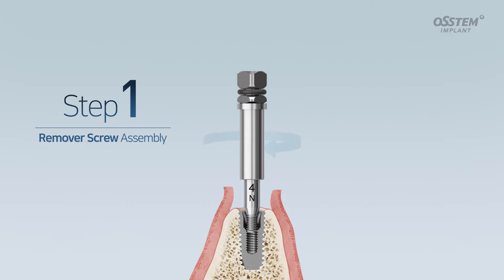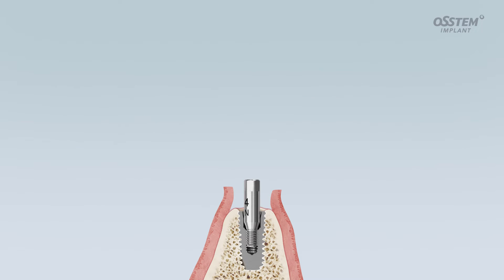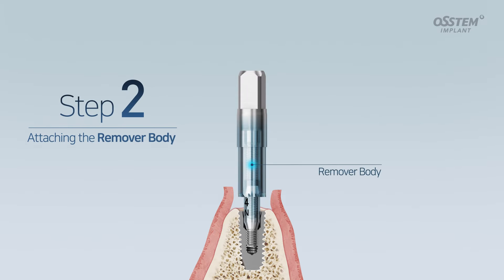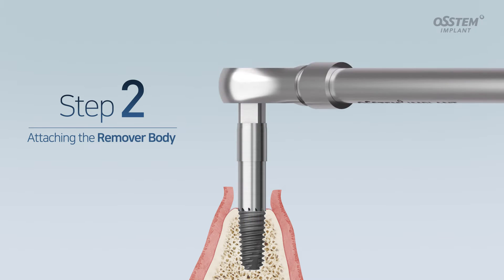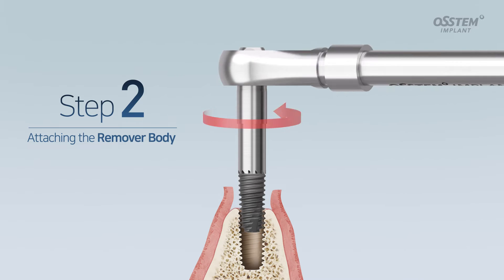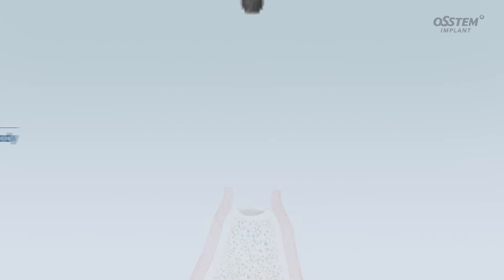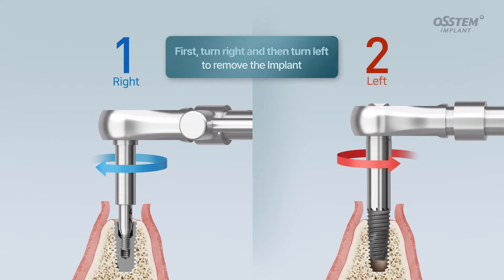Turn the remover screw clockwise with the screwdriver included in the EFR kit to fasten the remover screw. Next, turn the remover body counterclockwise to remove the implant. Turn right and then turn left to quickly and easily remove the implant.